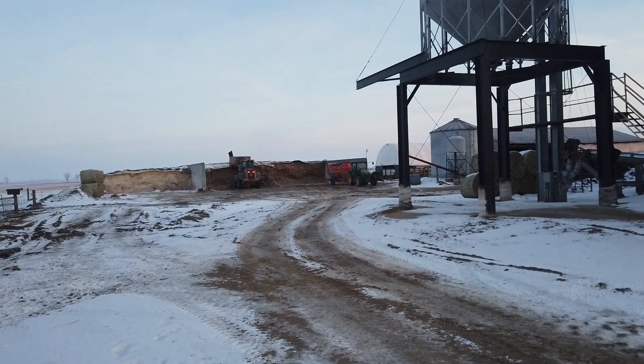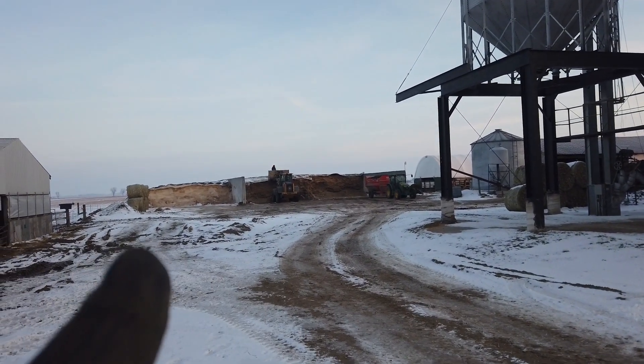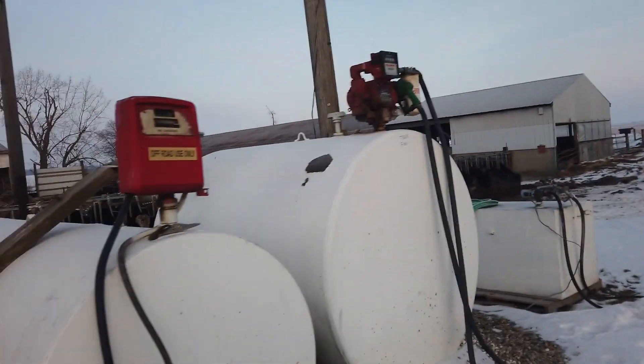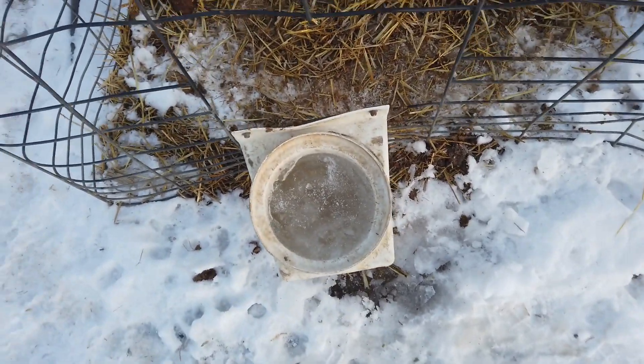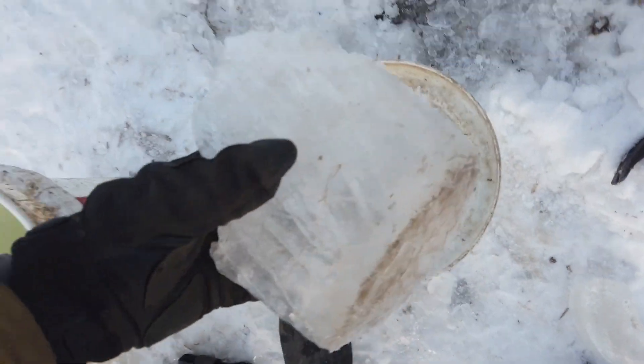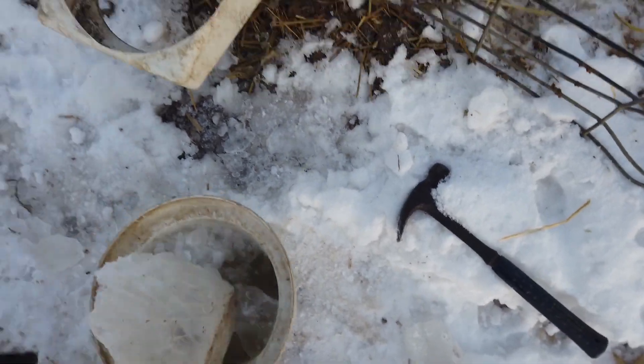I'll just show you what we do every day. They're gonna mix feed here — they're just getting the sidewalls off the plastic that holds it down and they're gonna start mixing feed. So I'm gonna go do my calf chores. 11 degrees at night is too cold — I couldn't break the ice with my foot this morning in these small pails. It was a little thick; I had to get the hammer out. Note to self: don't give them so much water.